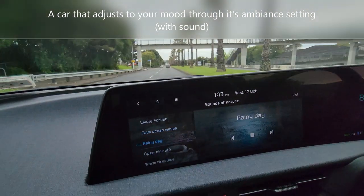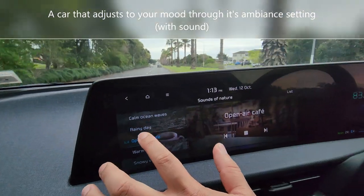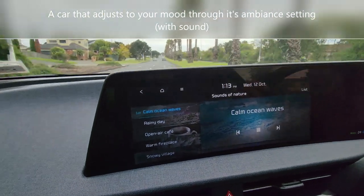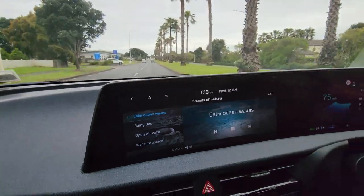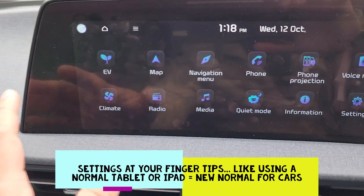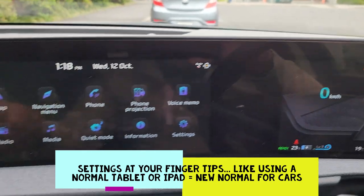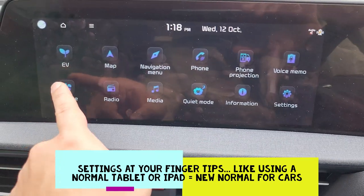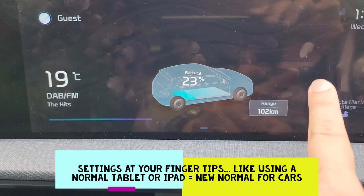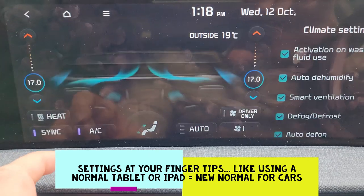Let's say on a rainy day, or open air cafe — and I'll go back to the calm ocean waves. So the Kia EV6 screen is a wide one, similar to the Hyundai Ioniq 5 that we have seen. You can scroll back and change the climate right here.